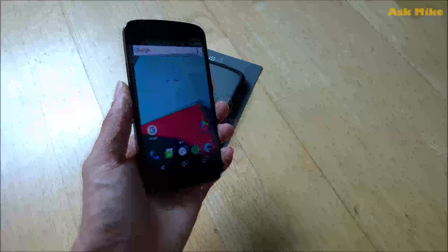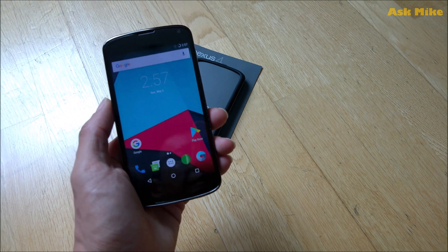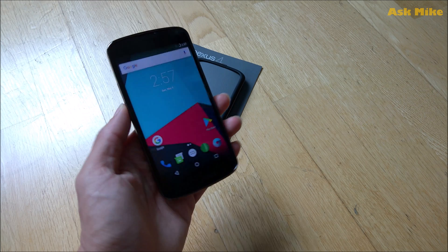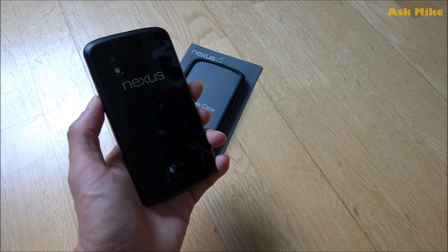Hi all, this is Mike here. In today's video, I'm gonna bring to you guys the ways to actually flash the Nexus 4 back to stock factory image.